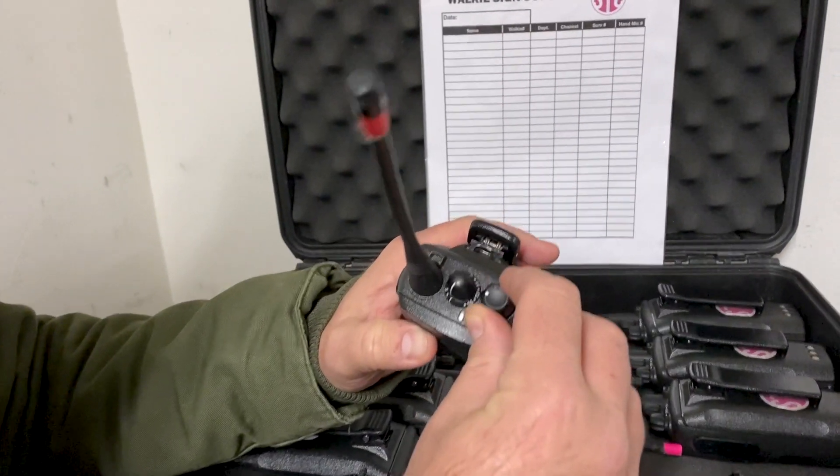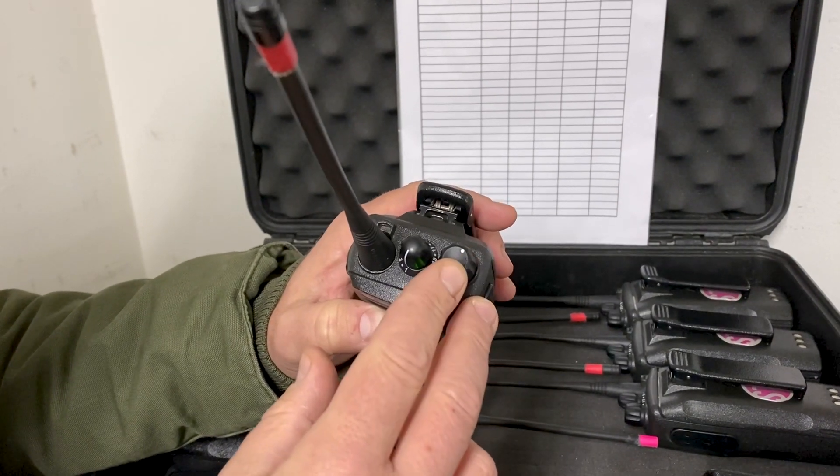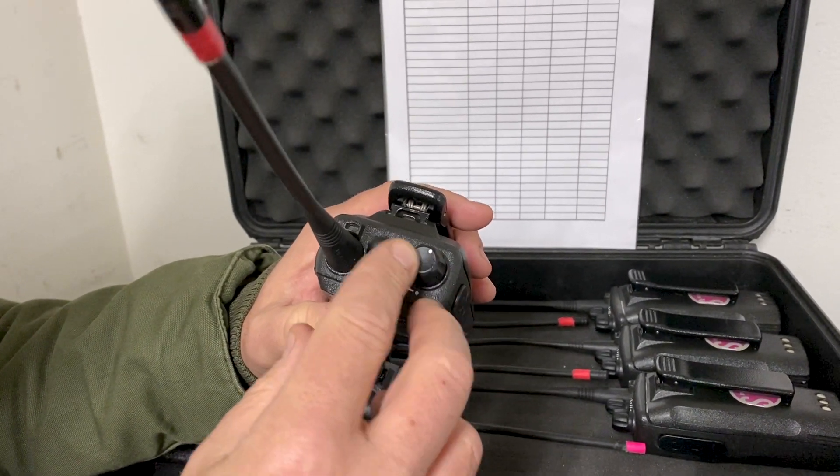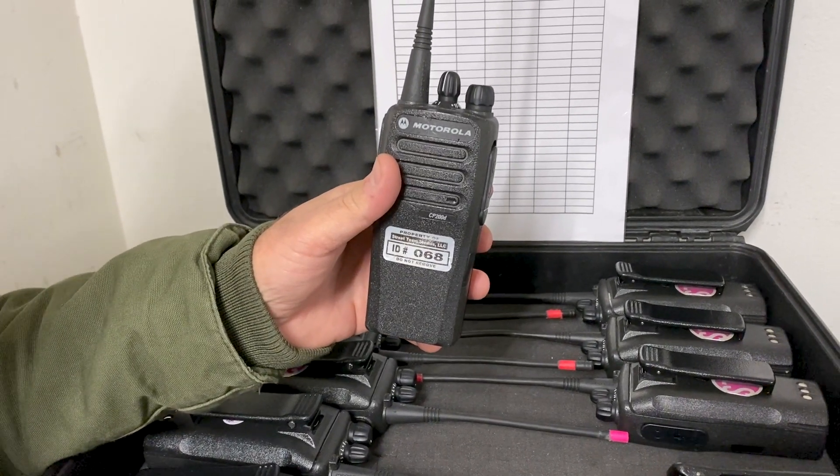All you have to do is turn the walkie-talkie on. I recommend having the volume at least halfway, then picking the channel and making sure everybody you want to speak to is on that same channel.